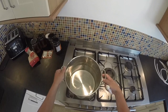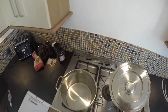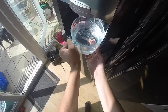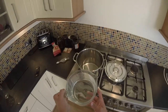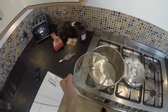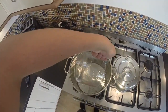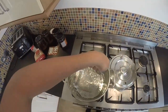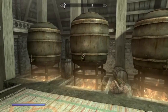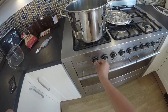So first things first, get your distillery pot and put it on your heat source. Then you are going to want to get four litres of water and put that into the distillery pot. I am using filtered water because cleaner water means better mead. Once you have got your water in there, you want to turn on the heat and make it hot — not boiling, just hot.